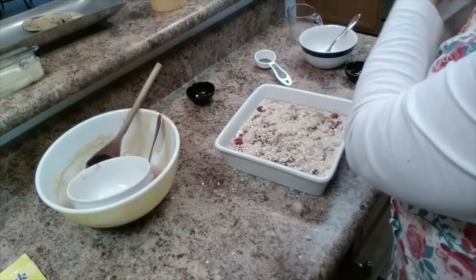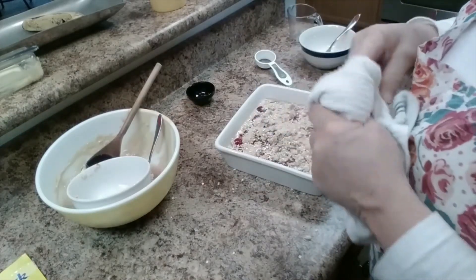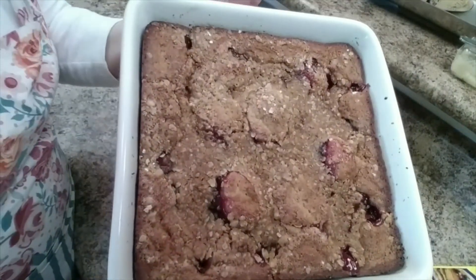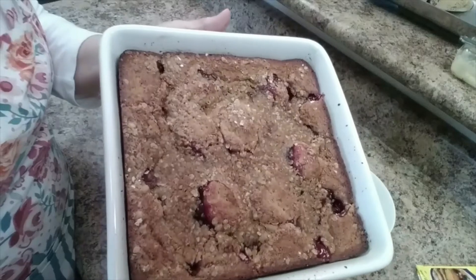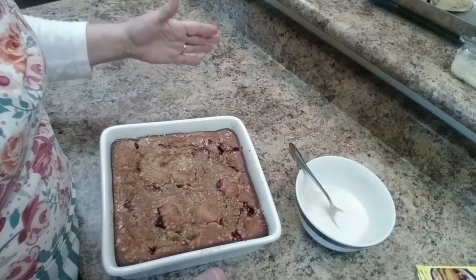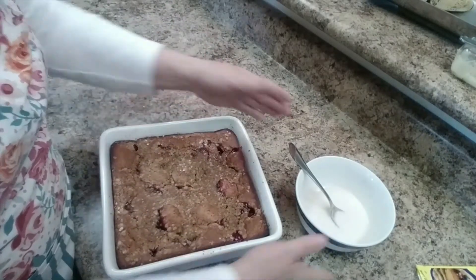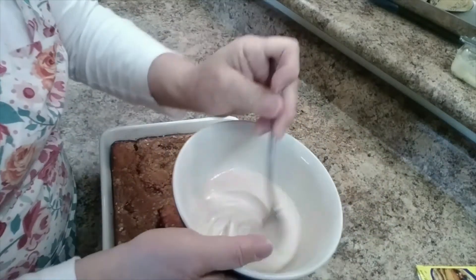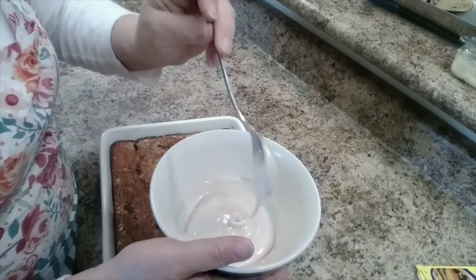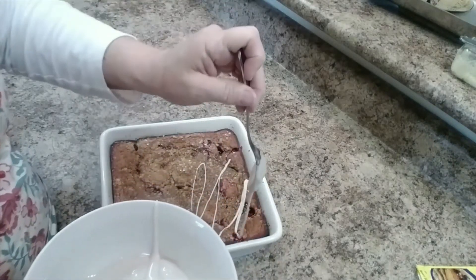We'll bake this in the oven at 400 degrees for about 20 to 25 minutes. The coffee cake is out of the oven — I wound up having to bake mine for 30 minutes. If you use a little bit bigger pan, a Pyrex dish or something, it won't take as long to bake. I've mixed up one cup of powdered sugar, one tablespoon of water, and half a teaspoon of vanilla, and I'm just going to drizzle that over the top.